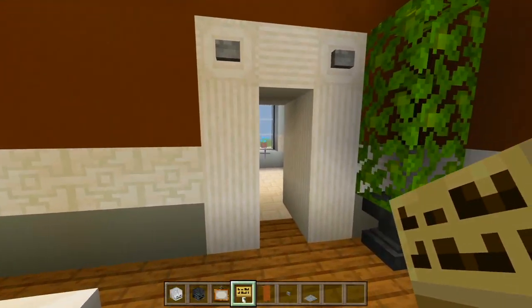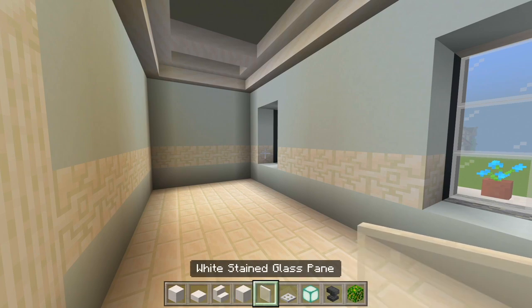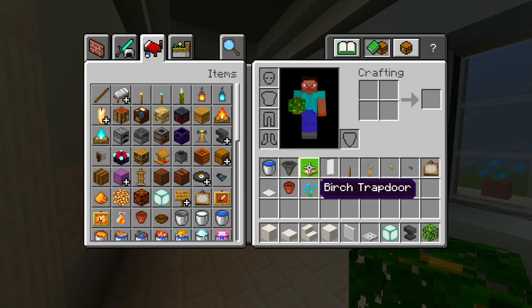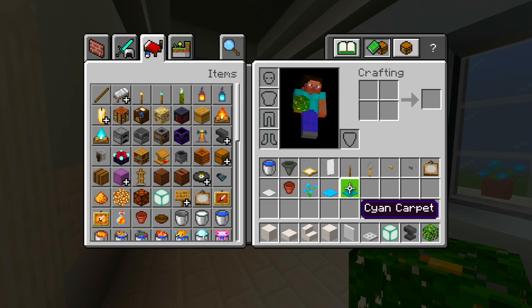Now I'll head on into this bathroom. I have all the blocks for this bathroom — be sure to grab the smooth quartz blocks, slabs, stairs, and pillar quartz blocks, plus white stained glass panes, iron trap door, sea lantern, anvil, jungle leaves, water bucket, hopper, birch trap door, white banner, lever, tripwire hook, birch button, stone button, a painting, weighted pressure plate, and a flower pot with any type of flower. Instead I'm going to be using some light blue and cyan carpet.